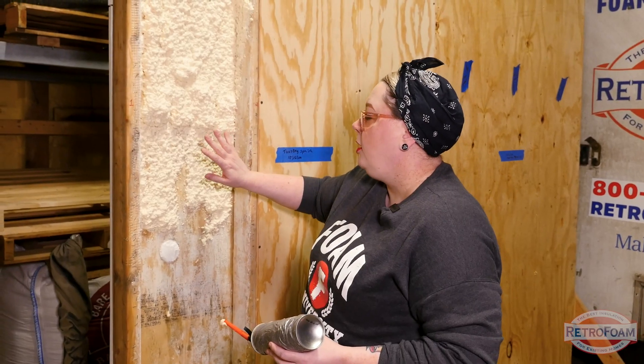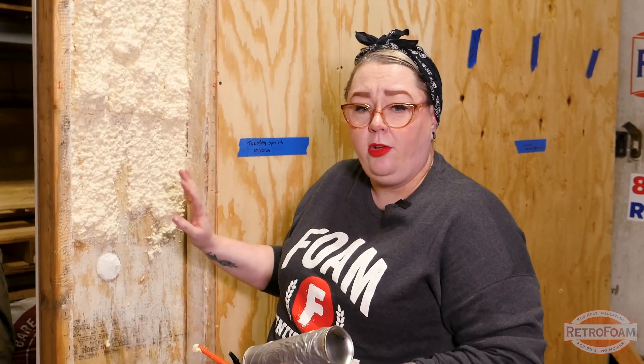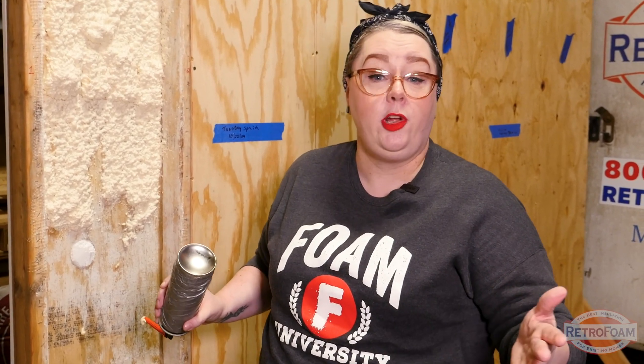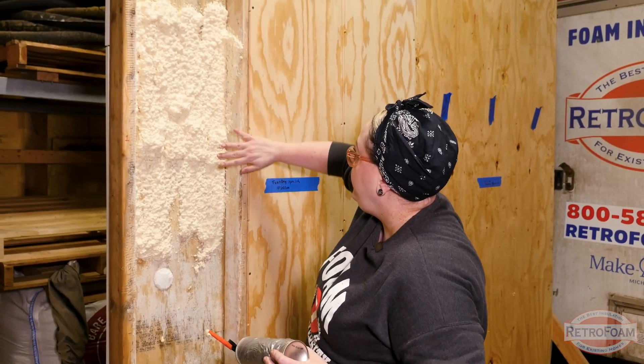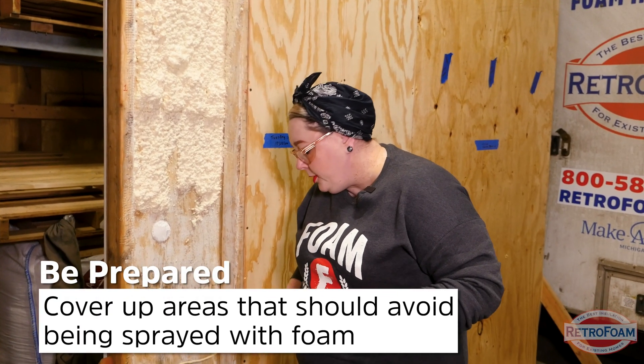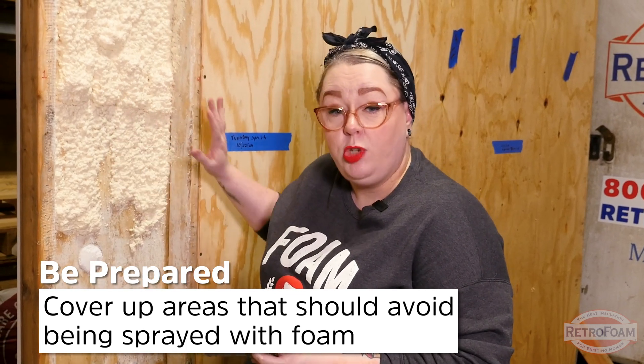This is perfect for small projects — something like your rim joist. You are absolutely not going to want to buy a can of this and attempt to do all of your walls or your attic. We got this overspray here and some on the ground. This is why it's going to be super important to make sure that you put down plastic on the ground, that you cover any windows, anything that you don't want spray foam to get on. You're going to want to cover up because this will get everywhere, especially if you're not familiar with how to spray it.